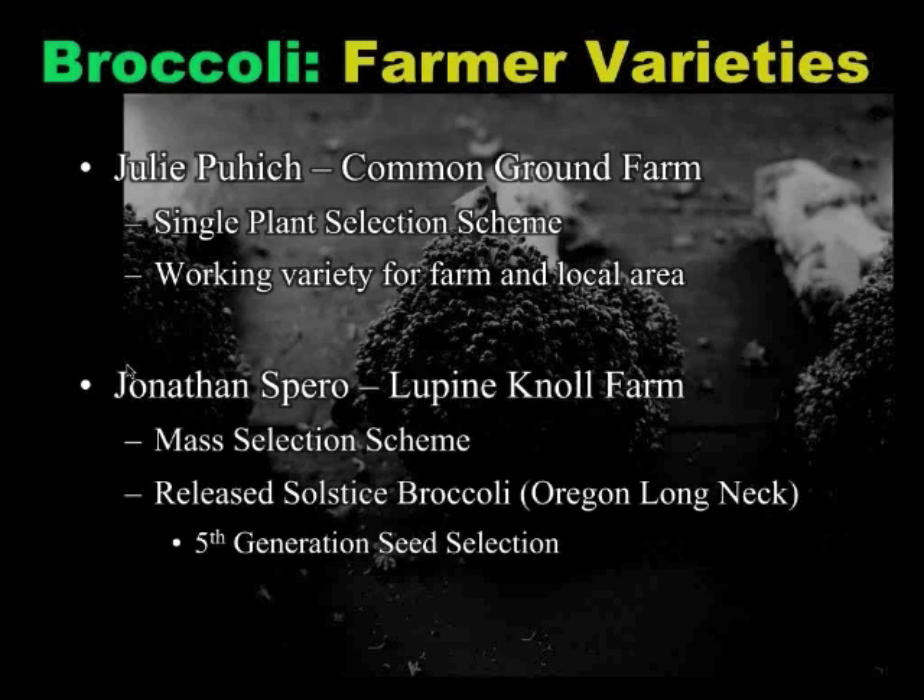Jonathan Spiro, as I mentioned, has done a mass selection scheme. Mass selection is really just taking the best of your plot every year — he's planning out the selection fields and basically roguing out whatever doesn't fit his selection criteria and keeping the best of the best. He has released a variety called Solstice, previously named Oregon Longneck, which is being sold through the Siskiyou seed catalog.